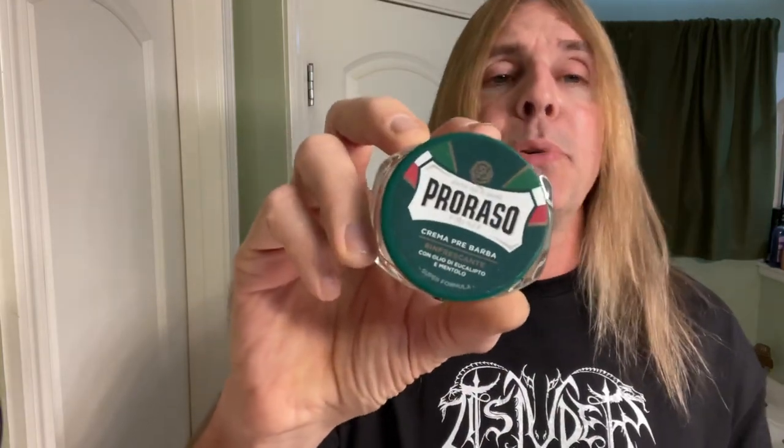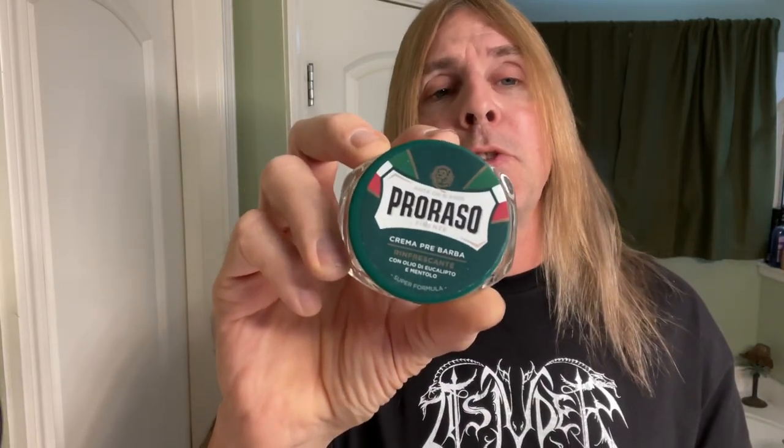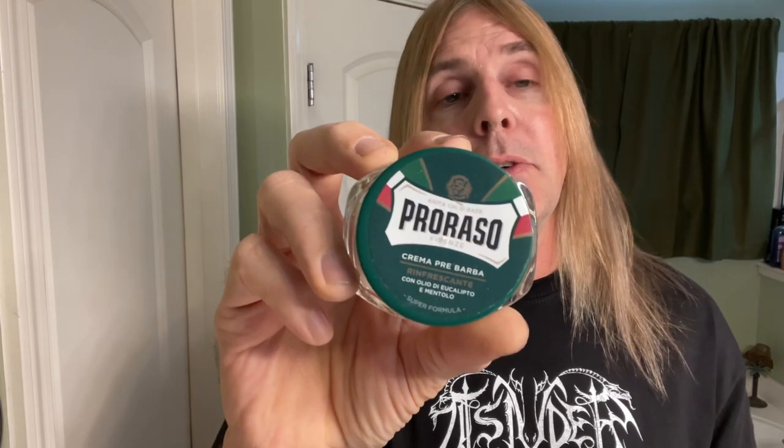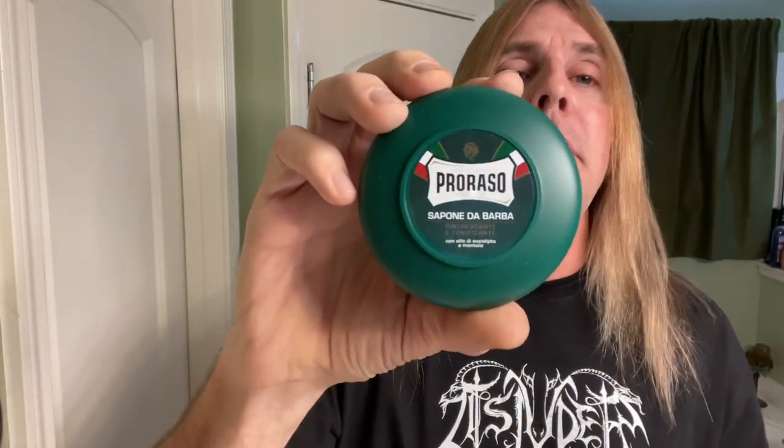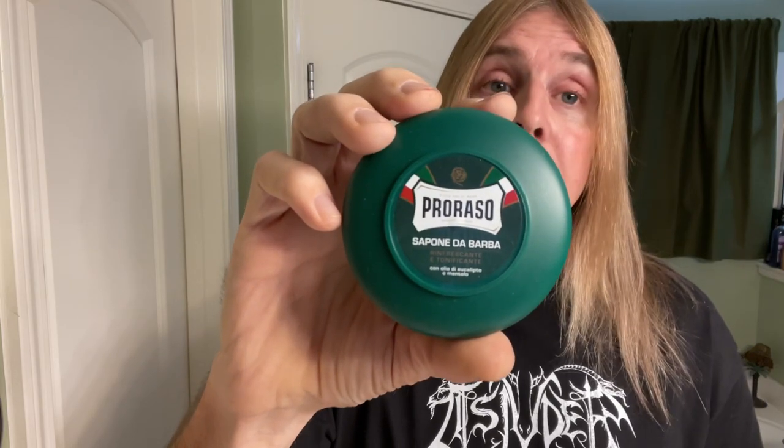You can get a Prorasso pre-shave here — this is the one most people start off with, the Prorasso Green. It's a eucalyptus mint scent, just something basic that doesn't cost too much. And also from Prorasso, their eucalyptus menthol shaving soap.